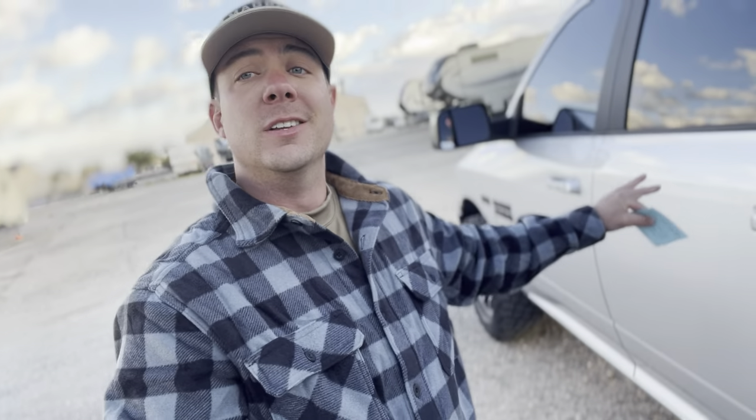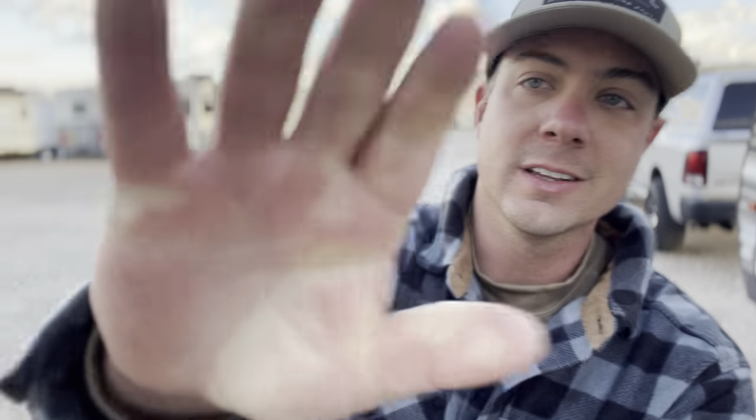Alright guys, thanks for checking out today's video. Today we're diving in talking about towing with a half-ton truck. I use this Ram 1500 to pull my 29-foot — let's just say 30-foot — travel trailer, and it does okay. But we're going to dive into some of the things you need to look for if you plan on towing with a half-ton truck, because it's not all rainbows and sunshine.